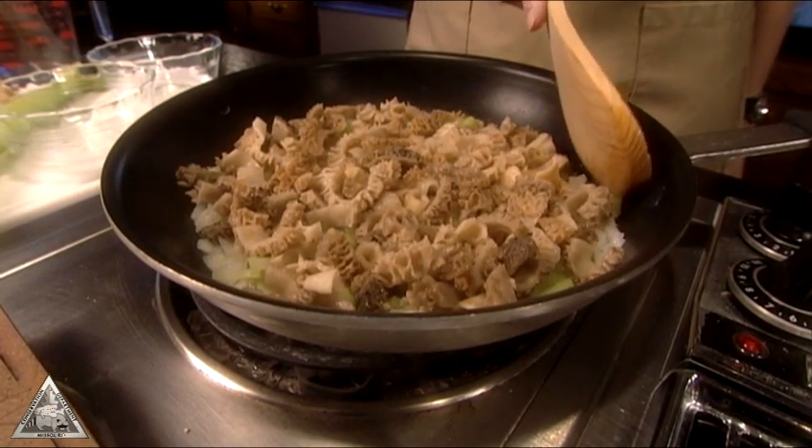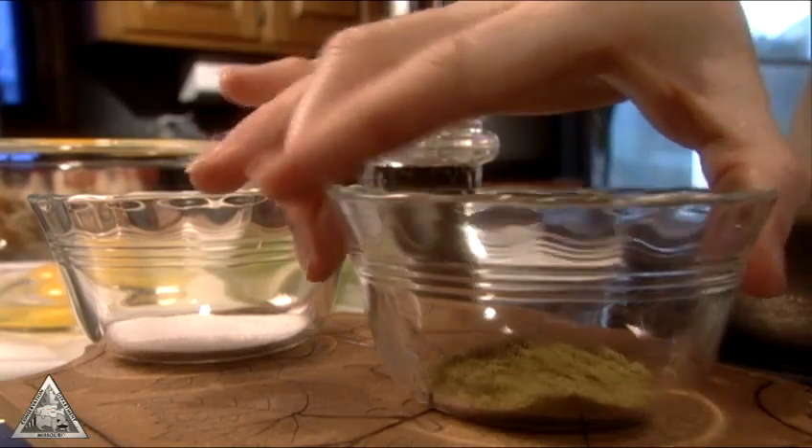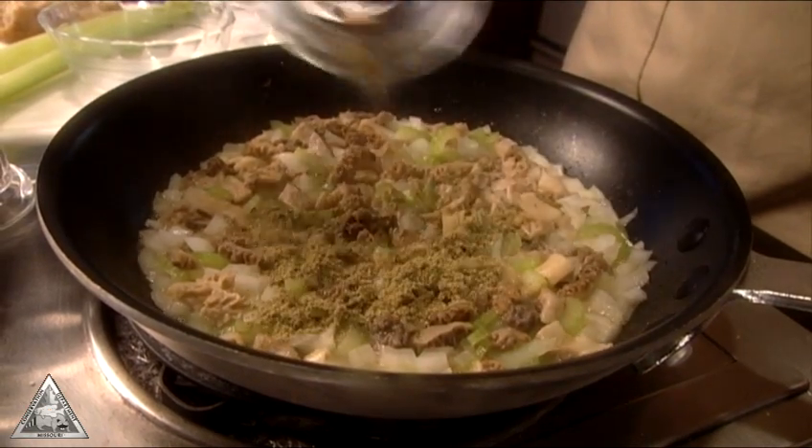Sauté onion, celery, and mushrooms in butter. Add sage, then salt and pepper to taste.